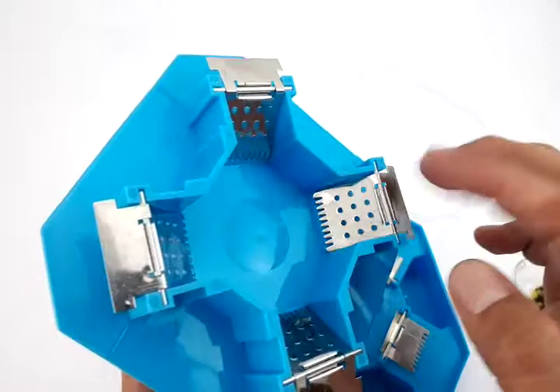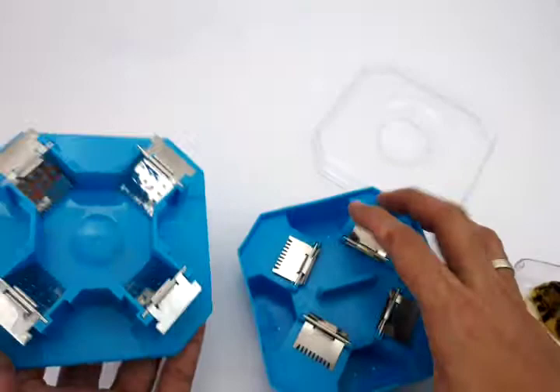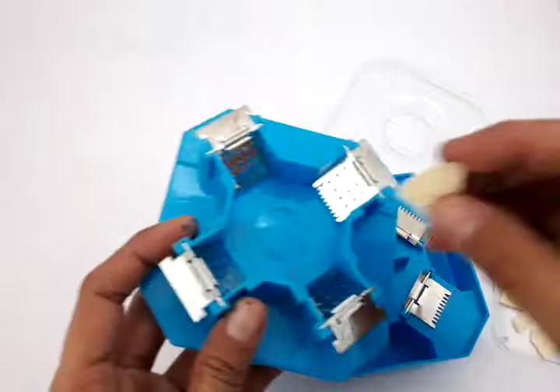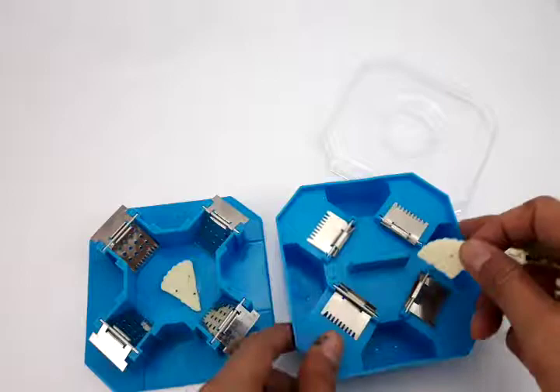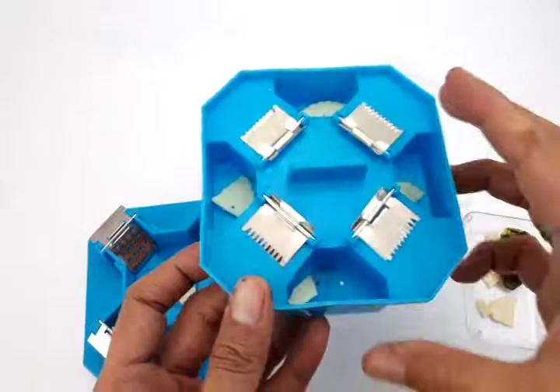These trapdoors are made of stainless steel, which are very light and will close because of gravity. This is the food bait portion where you need to put your bait — for example a biscuit or some kind of sugary food. You just put it there, and the same applies to the second layer, which also has four slots for your bait.